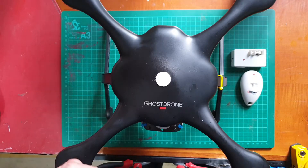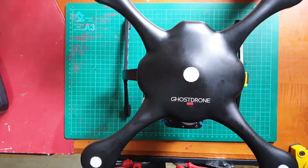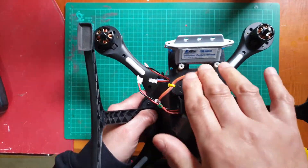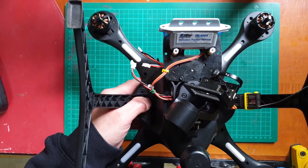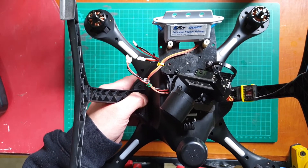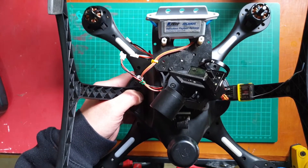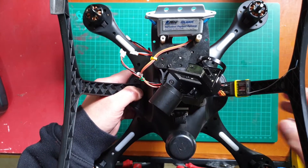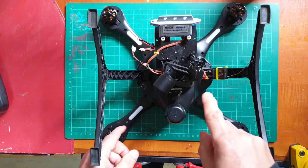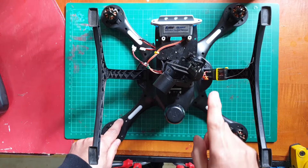So I did a bit more research and found an alternative drop release system made by a company called eFlight. The installation process for this eFlight is definitely more complicated, however the upside is that the sky really is the limit when it comes to how high you can fly and still be able to release your payloads.